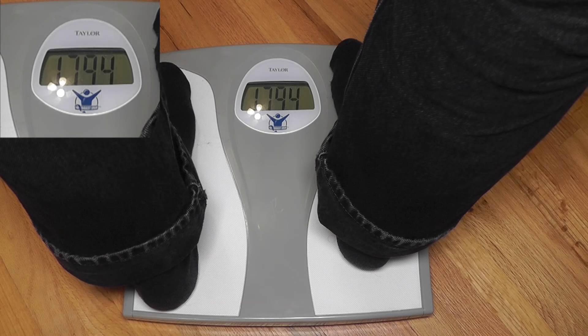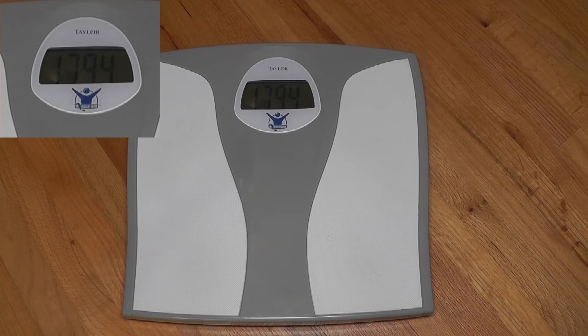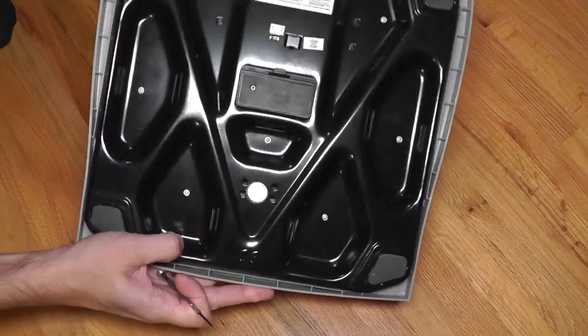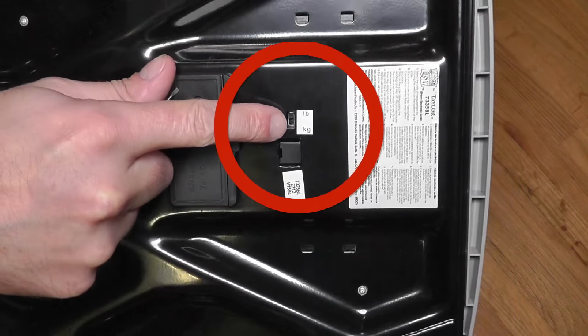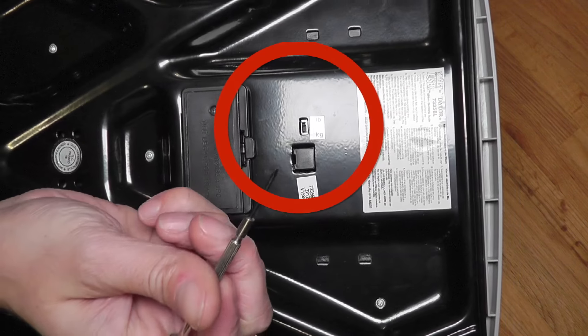I have this personal bath scale here and sometimes when it's set to pounds I want to have it in kilograms, or sometimes it's showing kilograms and I'd rather have it in pounds. So is it possible to switch those around? The answer is usually yes. Let me show you how it's done.